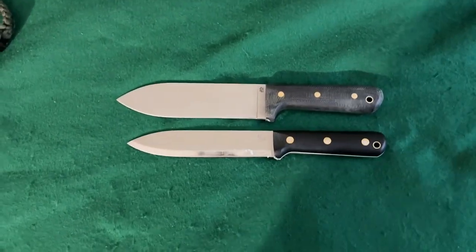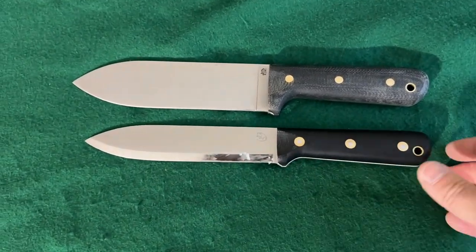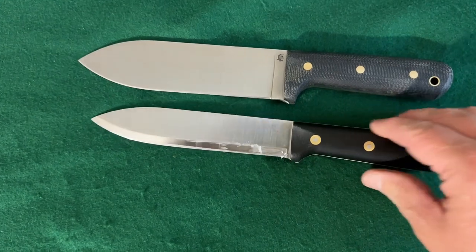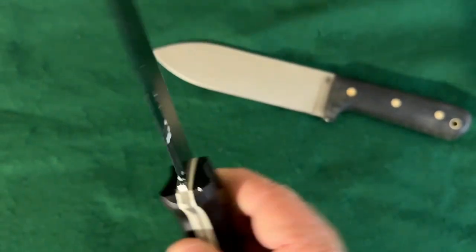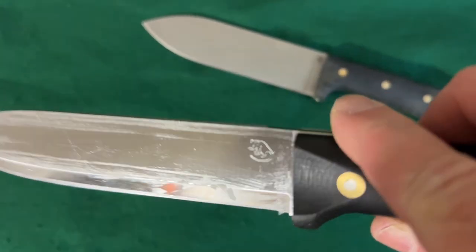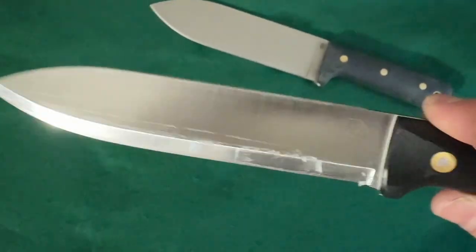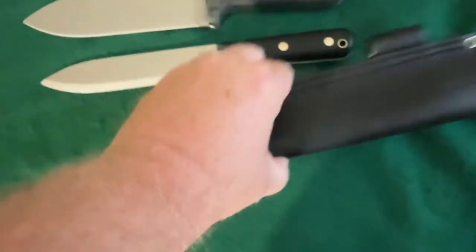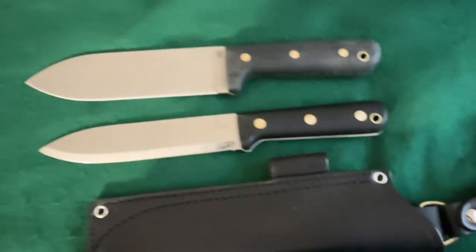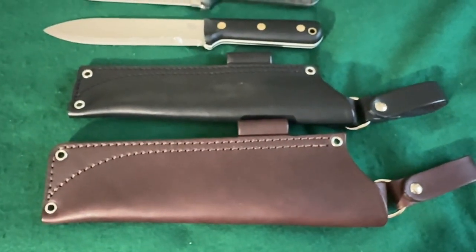Here it is beside the Larry Roberts Gen 6 with the scandi grind — this one is A2 tool steel. It's got the little mouse logo on there. I have this one oiled up really good, keeping it in good condition. It came with a black sheath which is pretty nice, but you can see this sheath is a little larger, just a little.